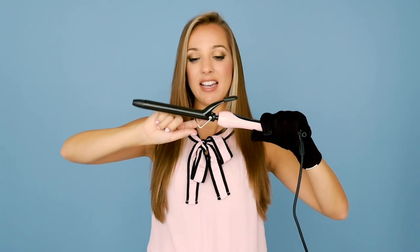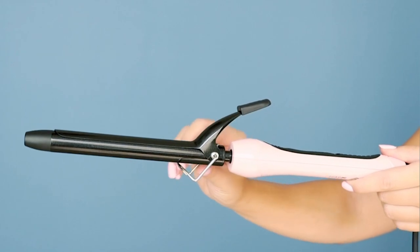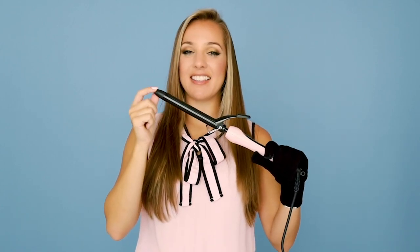Speaking of safety, this curling iron also comes with a safety stand. I've had curling irons without this and I have burned so many things, so knowing that this stand is here is awesome. It also has a nice cool tip — if you want to hold it there or it goes on the counter, it is not going to burn anything. Safety first — love it.